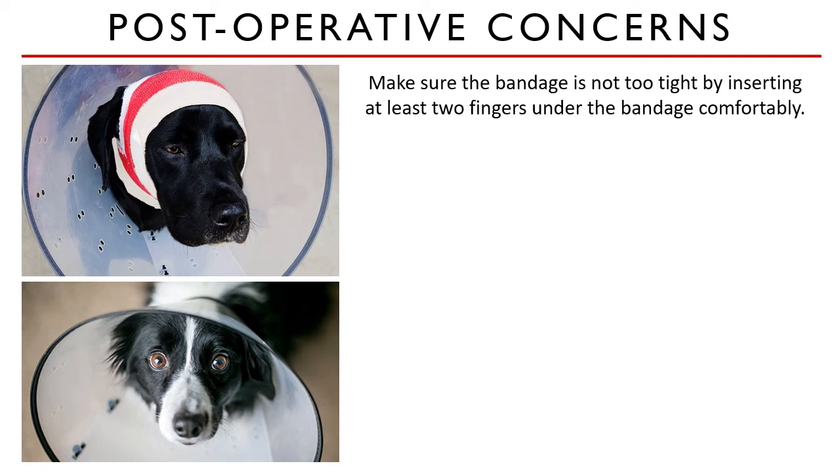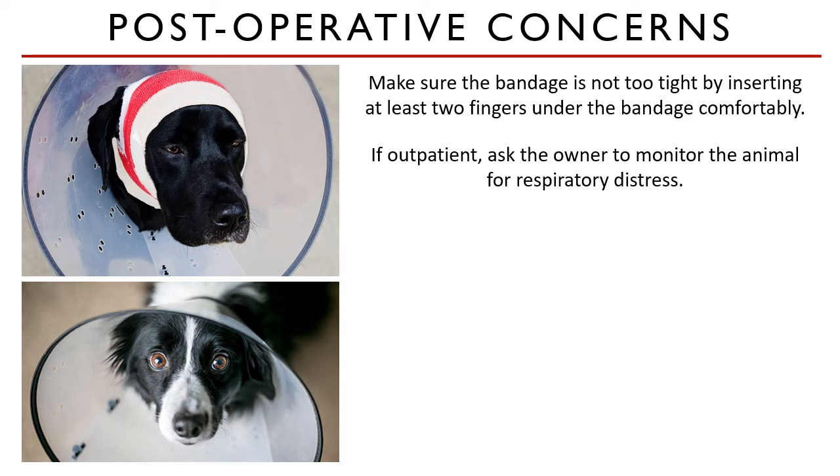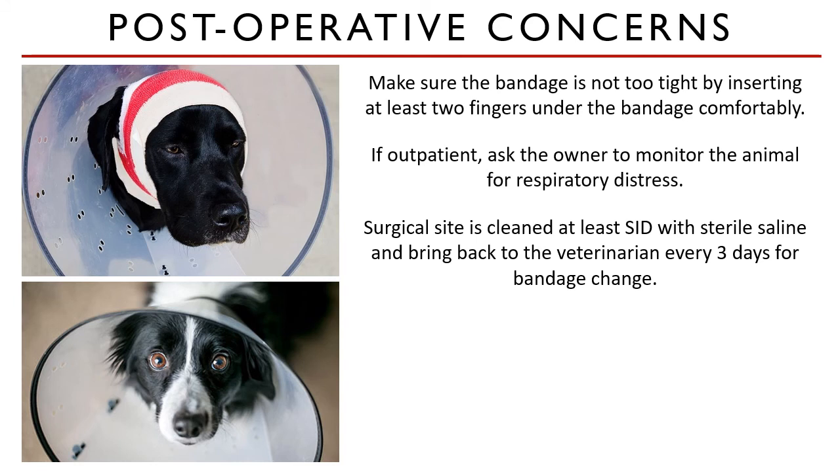Post-op concerns: the bandage should be checked periodically as the patient awakens from anesthesia to ensure it is not too tight or restricting airflow through the larynx or trachea. If it is possible to insert at least two fingers under the bandage comfortably, it is likely not too tight. The owner should check the bandage at home at least twice daily to ensure it remains loose and not too soiled, and should return to the hospital to have the bandage changed at least every three days. Bandaging should continue until granulation tissue is present at the surgical site, drainage is minimal, and the patient is no longer shaking his head.